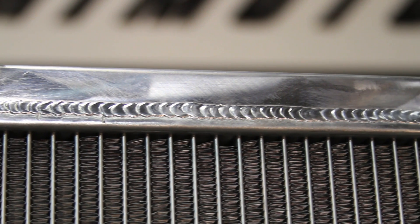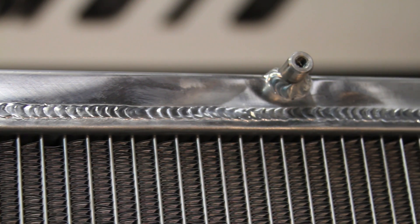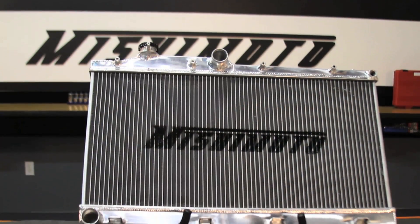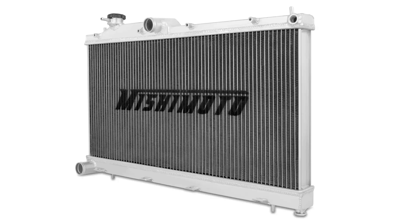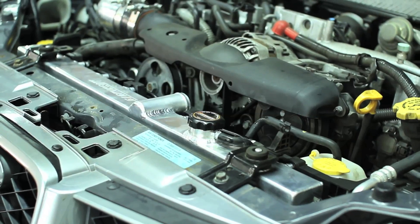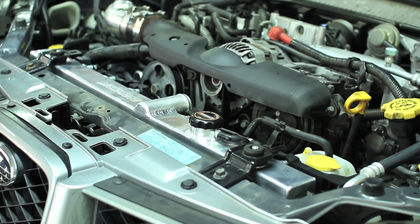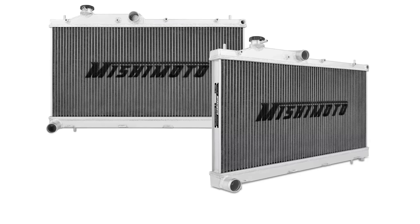The Mishimoto Performance Aluminum Radiator was designed with all aluminum end tanks fully TIG welded to a brazed aluminum core for superior strength against the weakness that causes stock radiators to fail. This radiator was designed to be almost twice as thick as stock, increases cooling capacity by 30%, yet retains stock fitment so there's no modification necessary to increase the cooling power in your car.